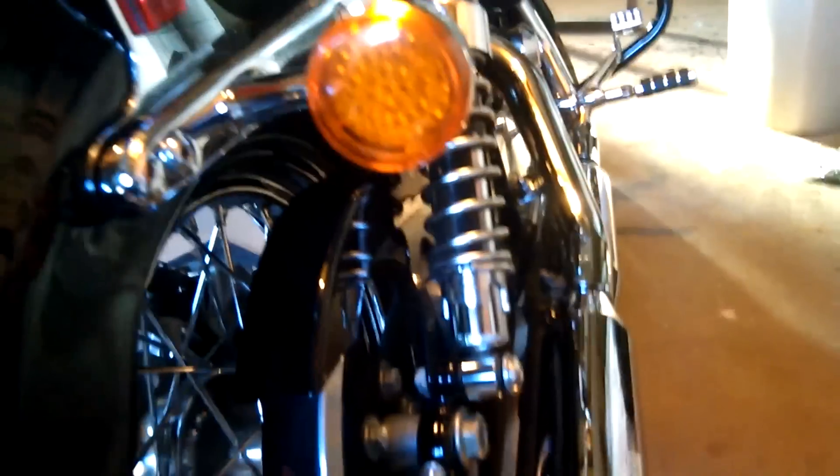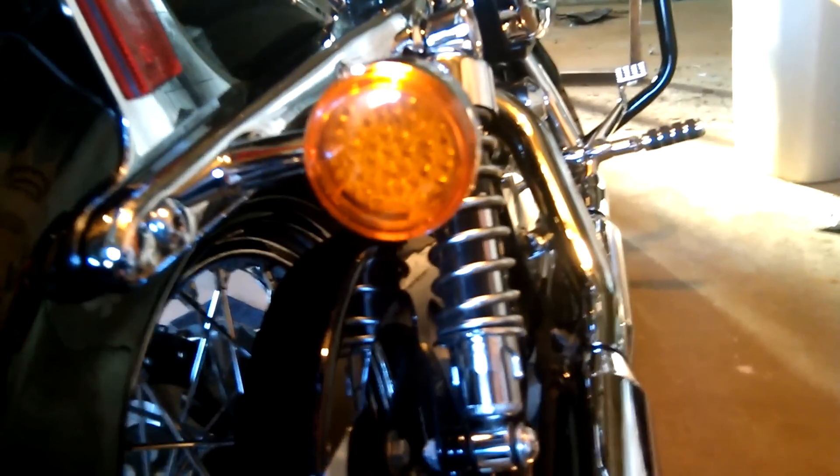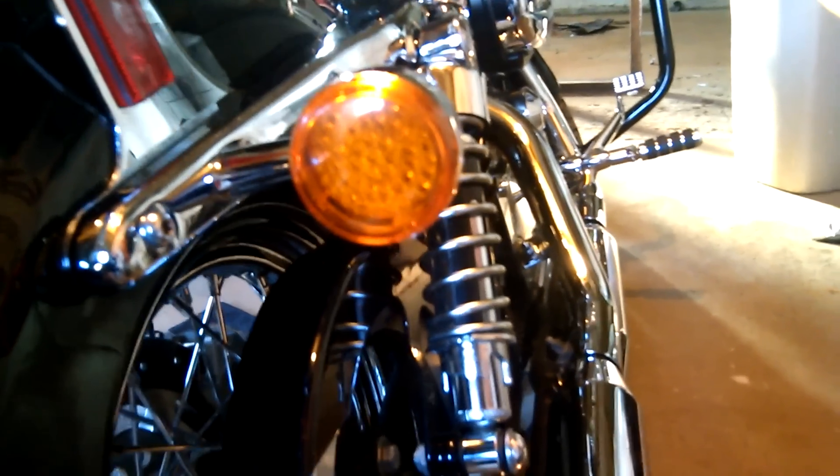What's up tuba nights? This is the onion from the onion sack. I just want to make a quick video on my LEDs that I installed. I ended up getting the clusters — I just didn't want to get a regular bulb, so I got the clusters. I think these are the pancake clusters.